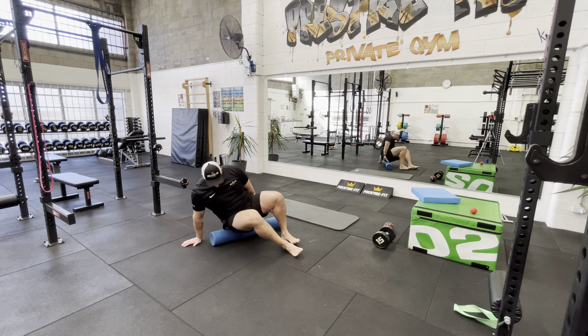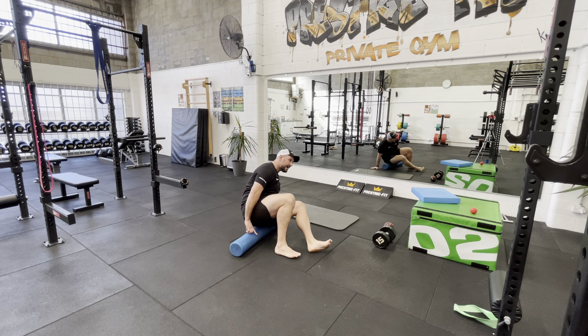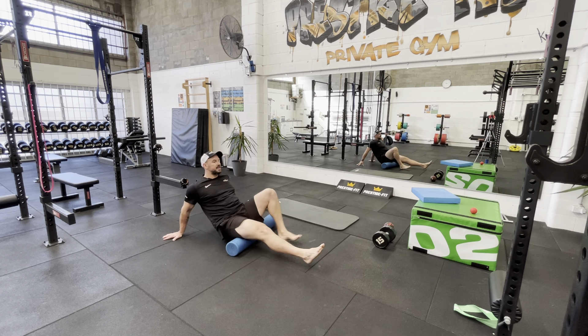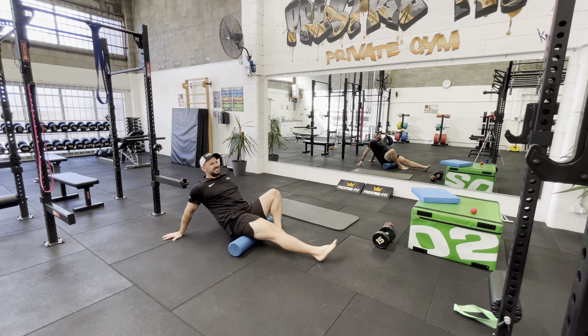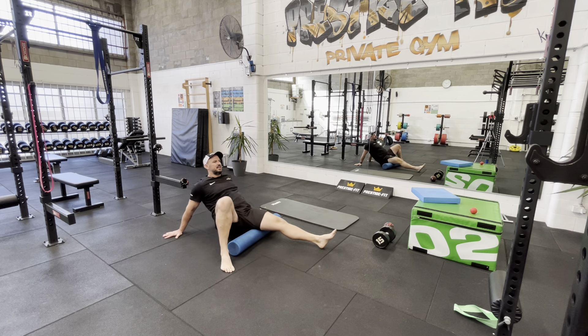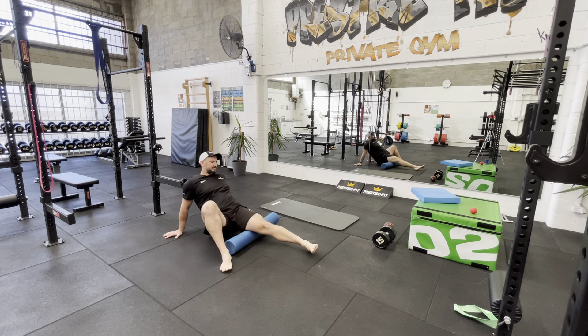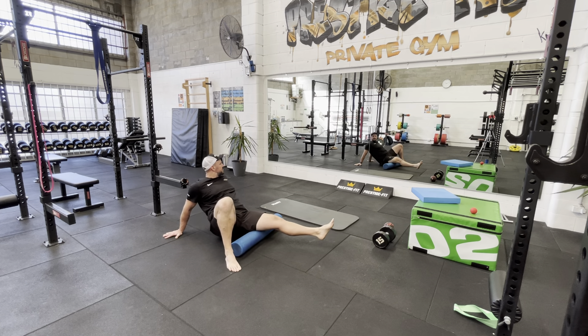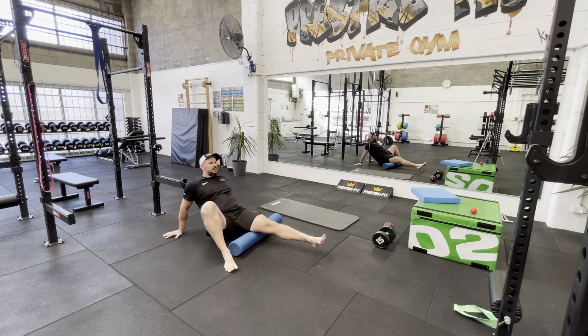Then you want to just have a quick roll over your hamstrings — you're going to roll back like this. I like to do one at a time, and this is very, very basic; we're going to get into hamstrings a bit more in a sec. I only like to spend like 10 seconds doing that, because often some people don't even feel that, to be honest. Just moving back and forth there, feeling that.